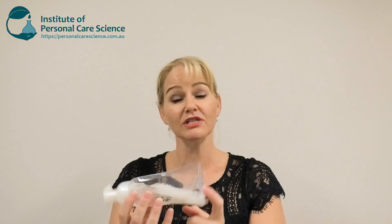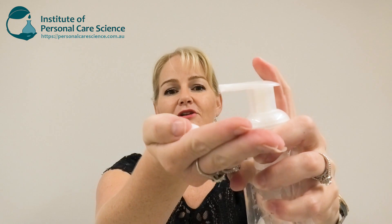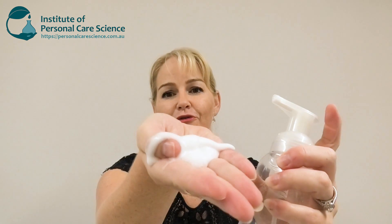Now one of the great things about this product form is that you don't have to worry about viscosity — you don't have to worry about building up viscosity, which is usually quite hard to do in natural hand wash or body wash products. But because this has a self-foaming pump on it, we can have a very liquid product with a very low input of surfactants and still get an absolutely beautiful foam. So now let me show you how it's made.